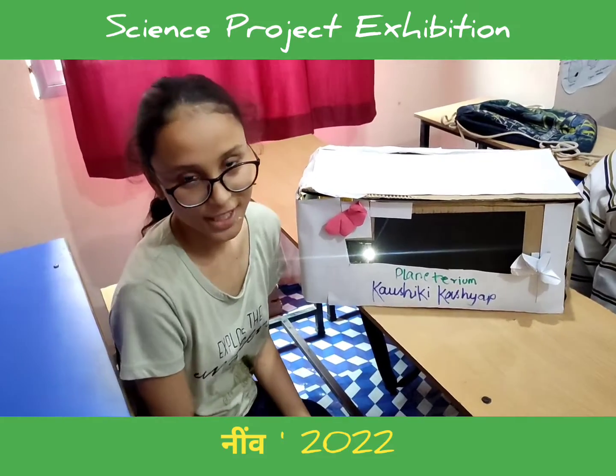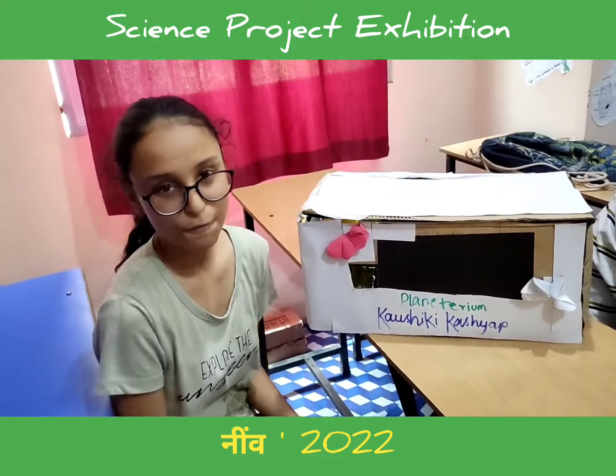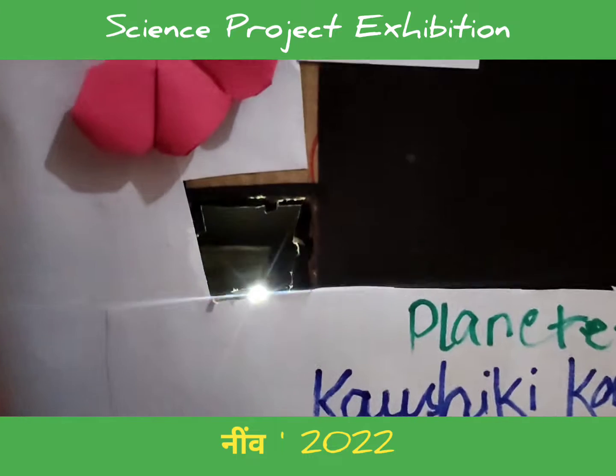Hello everyone, this is Kaushiki Kashyap, student of Prabhatar and also of Physics Point. Usually planetariums are big domes in a room where you can sit and imagine and experience the solar system.